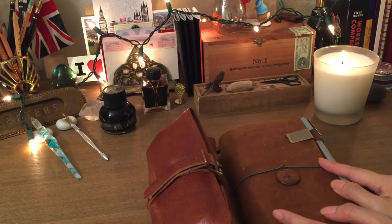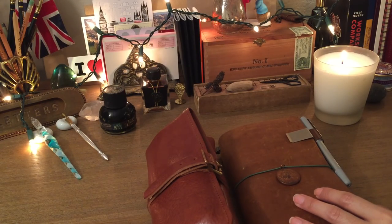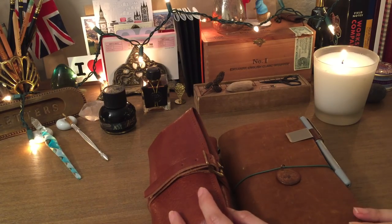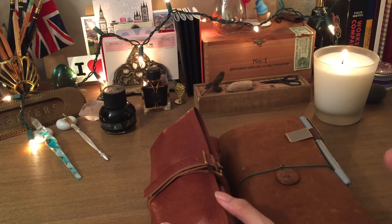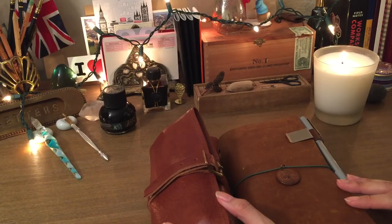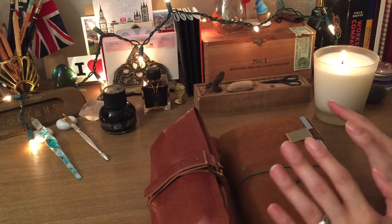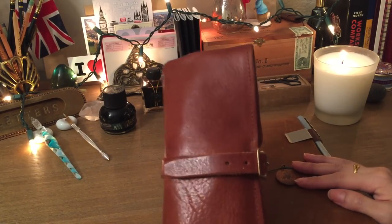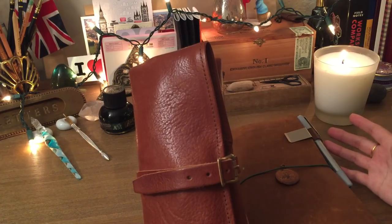Hi everybody, it's Anna — long time no video. I feel like I need to do some sort of life update slash journaling video because it's been a while since I've posted. But as promised, I'm here to talk about the pen roll setup. When I first did the unboxing, I asked if you wanted to see a setup, and after asking on Instagram a lot of you said yes. I wanted to actually use it and see what worked before doing a full review. So if you're thinking about getting the Superior Labor leather pen organizer as a Christmas gift for somebody or for yourself...